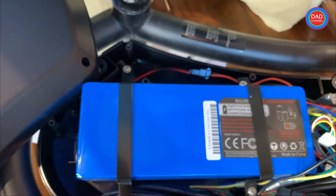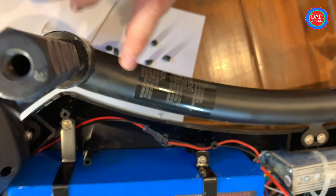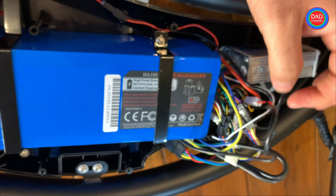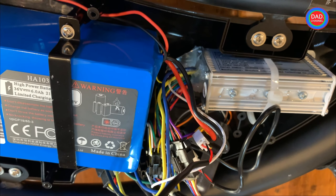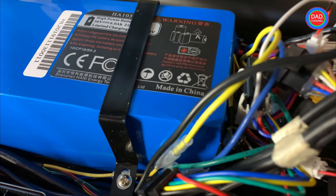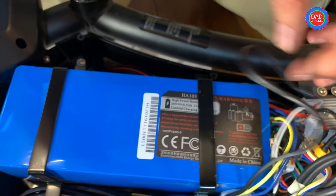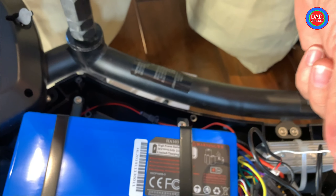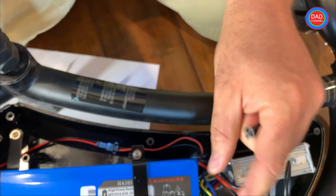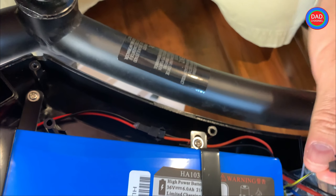I'm not a technician or engineer, so for me it's a bit confusing with all the different colors. What we found is that the white cable is already disconnected, and I cannot find any outlet it's supposed to connect to. There's also another yellow cable and a black one — also disconnected.